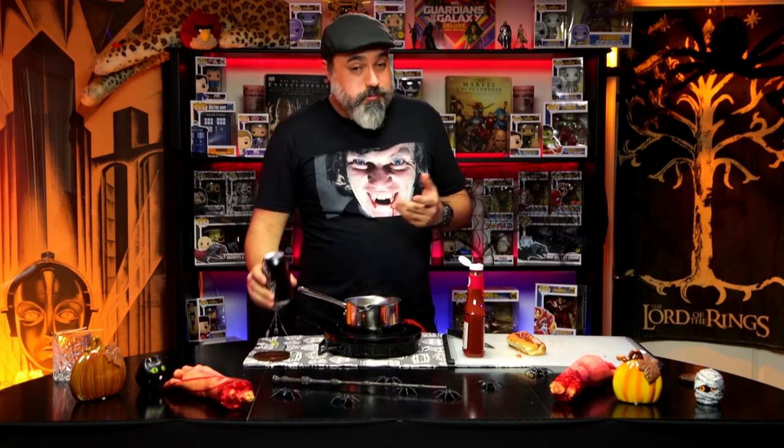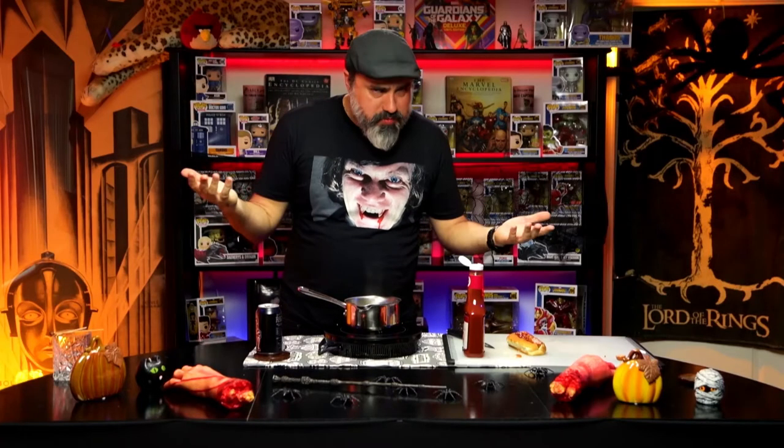Make sure you follow us — like the link below, hit the bell, subscribe. And if there's anything else you want us to cook, let us know. Happy Halloween!